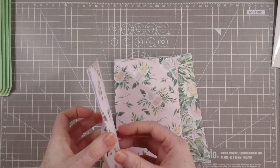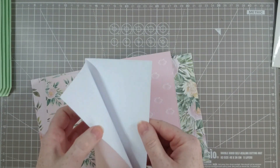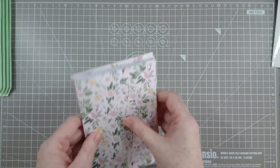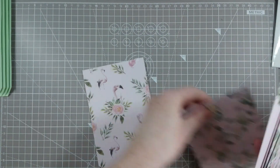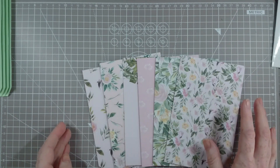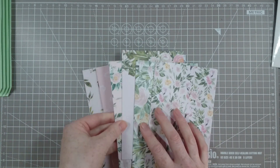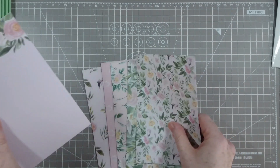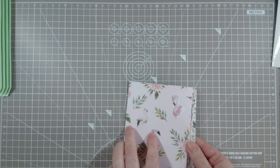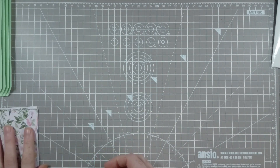Now I want to get all the pages in the right order. I want all of my openings at the same place — we don't want any of these on upside down, otherwise you'll have an upside-down pocket. Then I need to choose the orientation in the book for my pages. This one is going to be the front, this is going to be the back, and my pockets are at the top. Let's pop those aside and move on to our covers.